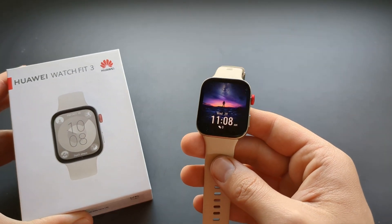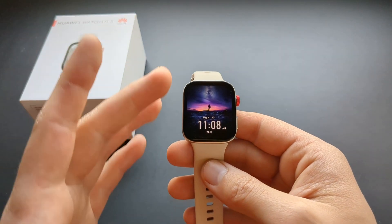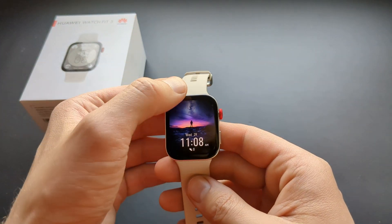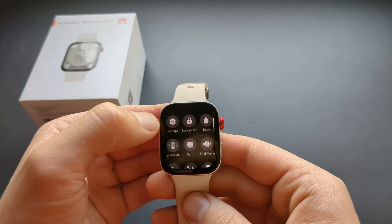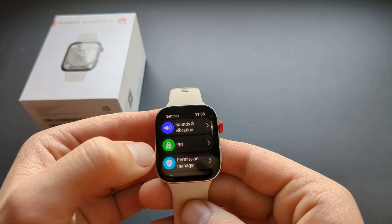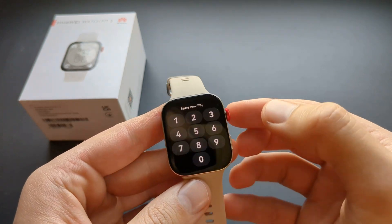Let me show you how to set up locked screen security on your Huawei Watch Fit 3. You are actually able to lock the screen if you have some sensitive information or notifications on it with a pin code. First, swipe down and go to your settings, then scroll until you see your pin, click on that, set pin, and enter your new pin.